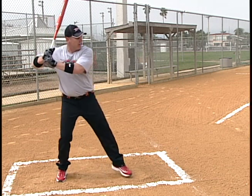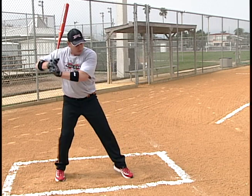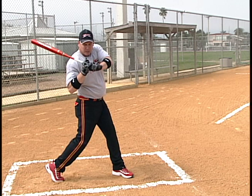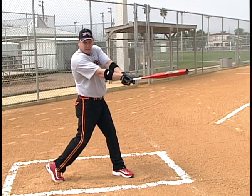You stride and drive with that hip. You want to drive with that hip. Hip rotation — that's where the rotation comes from. You keep your hands back, ready to extend later and get the arm extension.